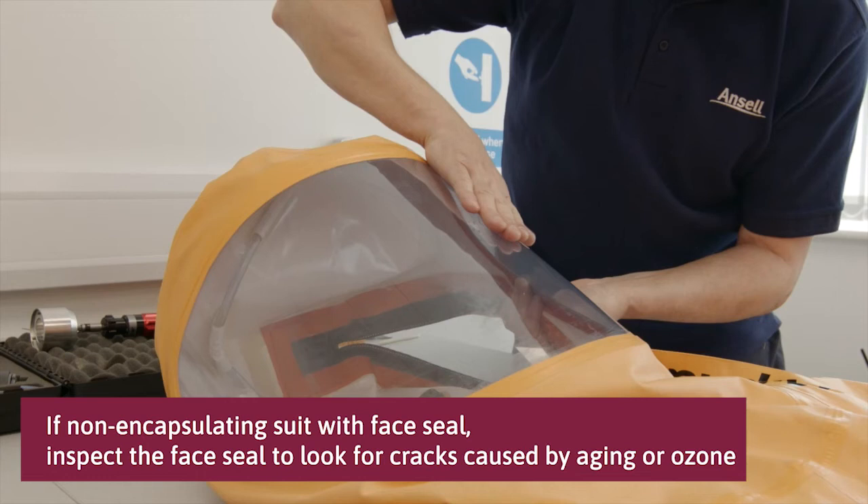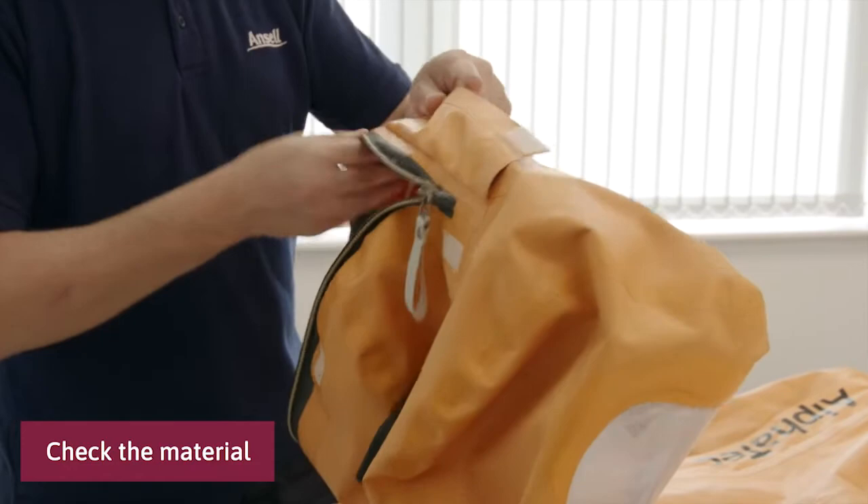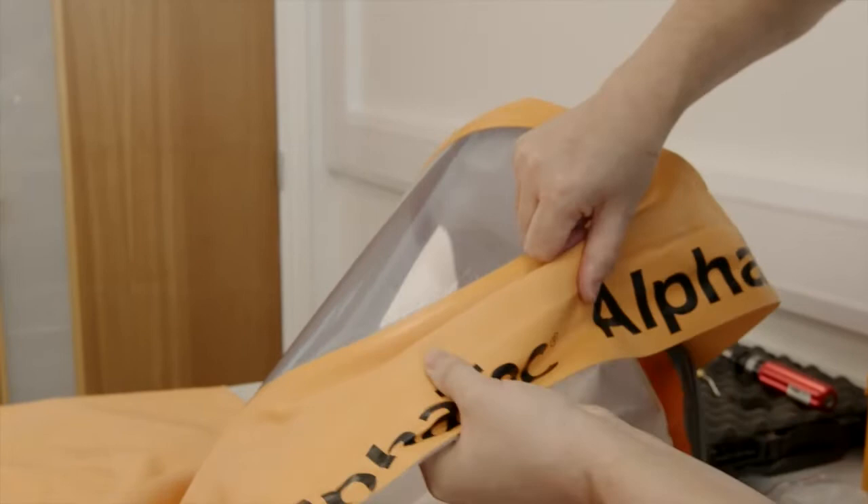Check the material. Look for surface damages on the material and the seams. Check the seam in the crotch area as it is vulnerable.